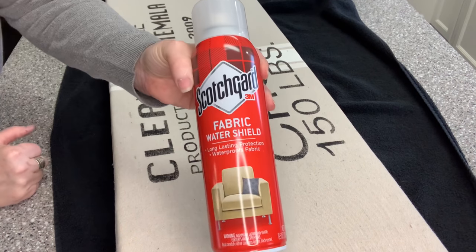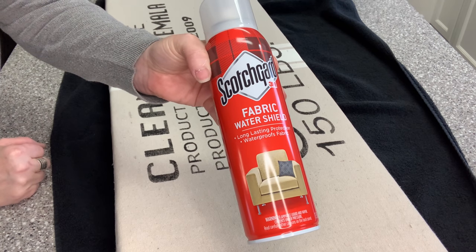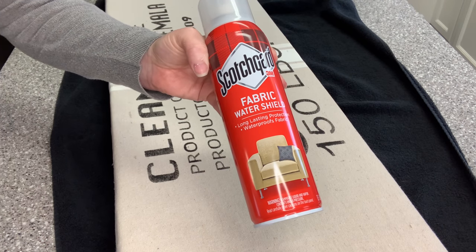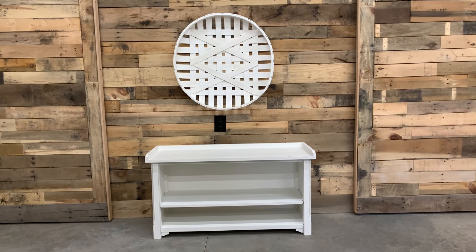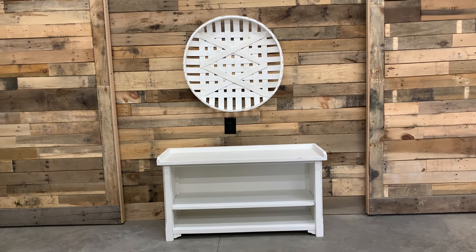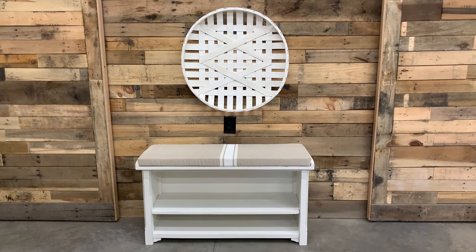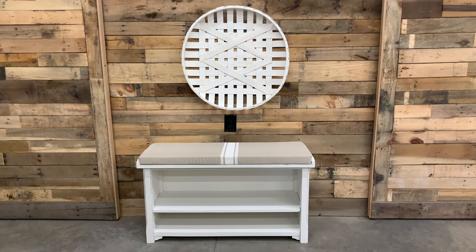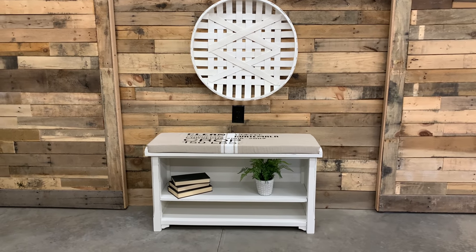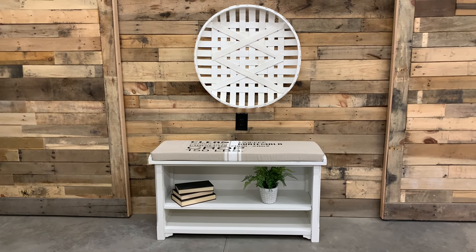I seal all my fabric projects with Scotch Guard, but it's smelly so you need to do it outside. I sprayed one side with a generous coat, waited for it to dry, then flipped it and did the other side. We could have sold this piece as is — we paid $6.99 at Salvation Army and could have flipped it for maybe $45. Making the cushion and putting the grain sack striping on it, we could get $65 for a bench like this in our area. But adding the coffee grain sack wording and making it reversible, I think I should be able to get $85 out of this cute little bench.